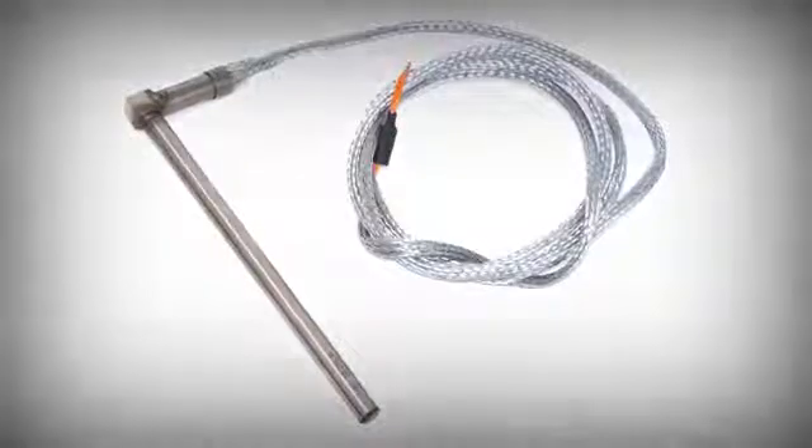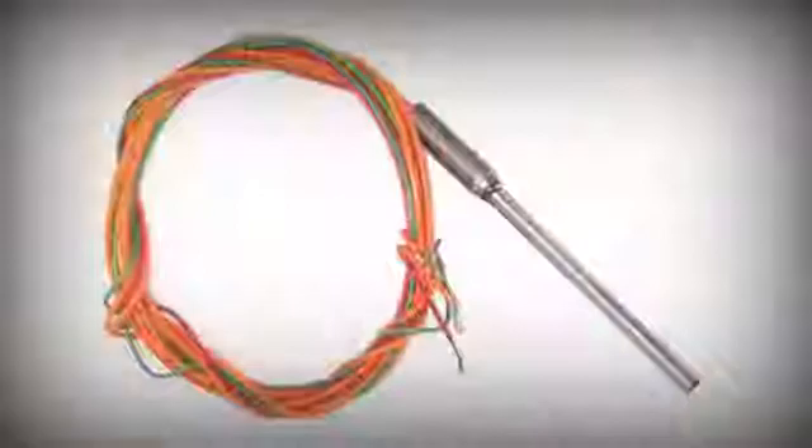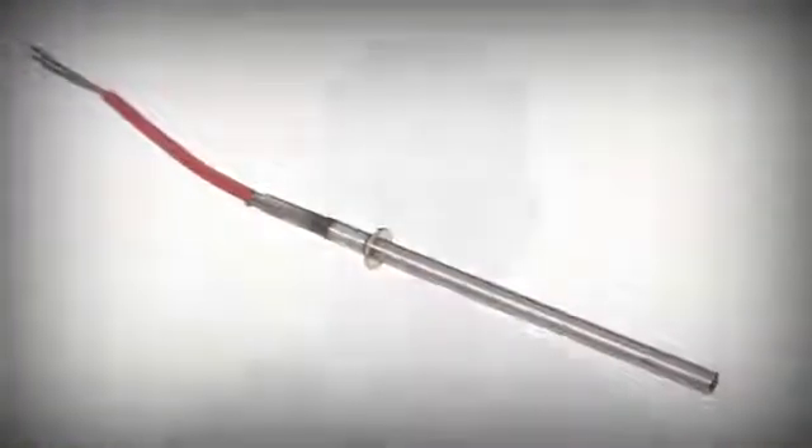One of Clarion's specialist areas is Cartridge Heaters. Cartridge Heaters are designed to heat a metal plate up to maximum temperatures of 750 degrees C. They have many different applications including in the printing, woodworking, pharmaceutical and plastics industries.